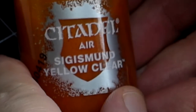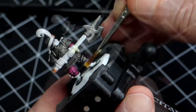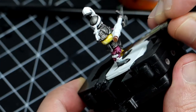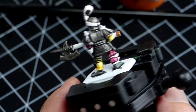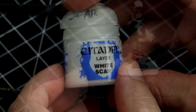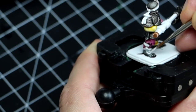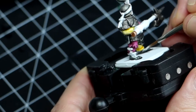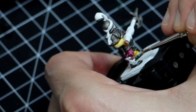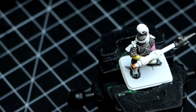I started using Citadel Air Colors and I'm going to use Sigismund Yellow Clear to paint the yellow part of the uniform. This is very similar to the now discontinued Lamenters Yellow and it's going to give a nice coat that is not very strong, serving as the foundation for further layering later. With Pure White I'm now painting socks, leaving a little bit of that Griff Charger Grey in between so it makes a little shading, and I'm also going to clean all the ribbons and areas I've stained with other colors.